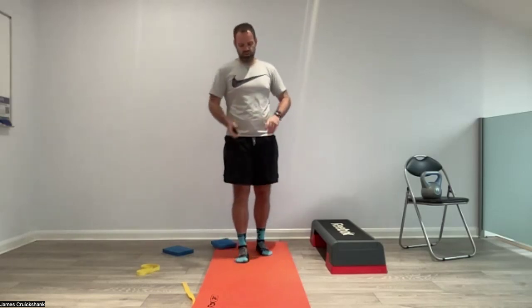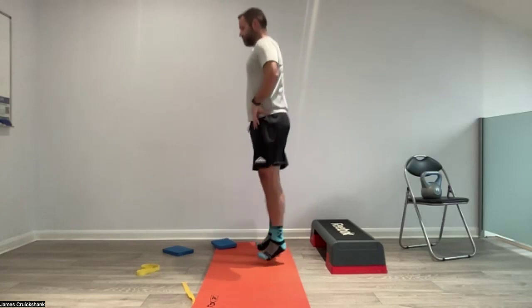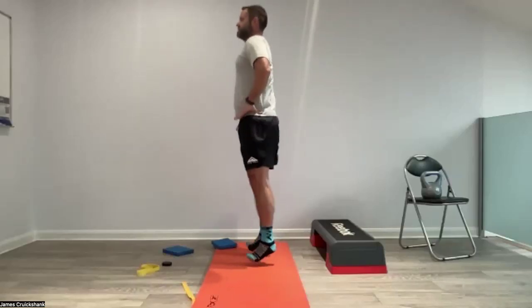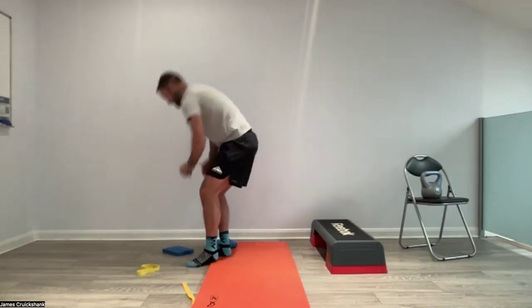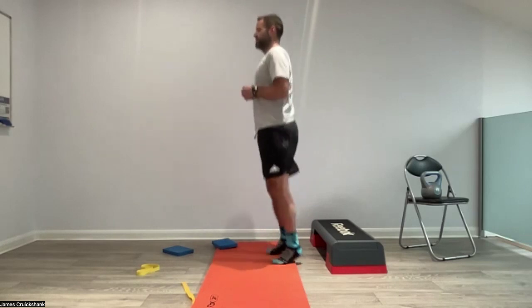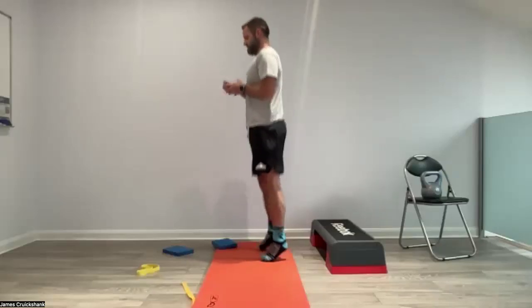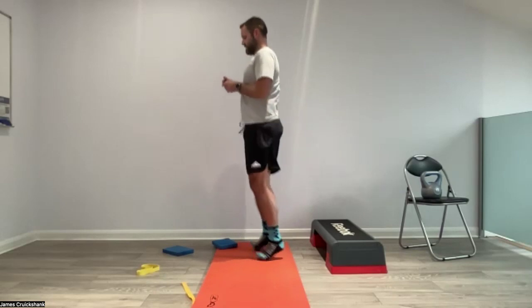Last ones — pogos! Twenty seconds only of pogos. Hands around the hips, we're going to try and jump as high as we can and keep our knees as straight as we can — it's all coming from the ankles. Really working from the ankles. Five, four, three, two, one — and relax. Second set — three, two, one, off we go. And relax. Give it a little shake out.